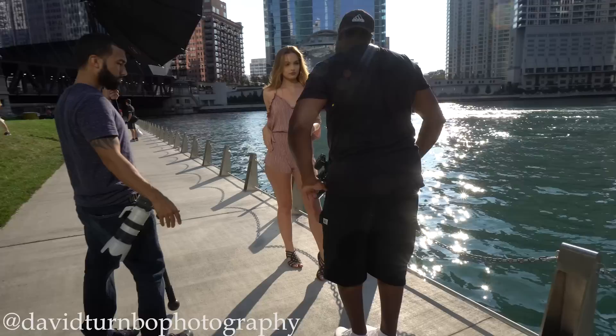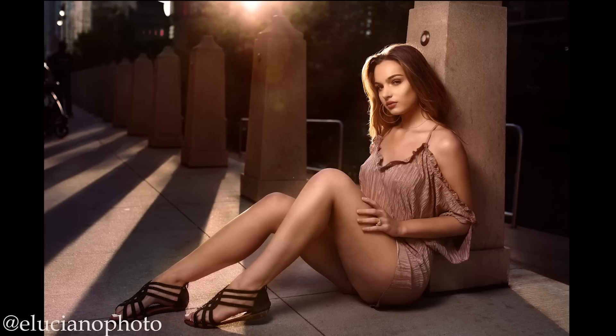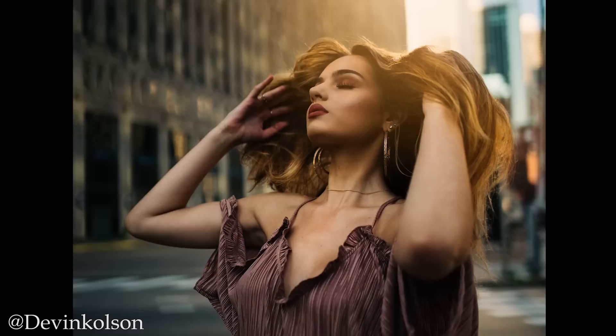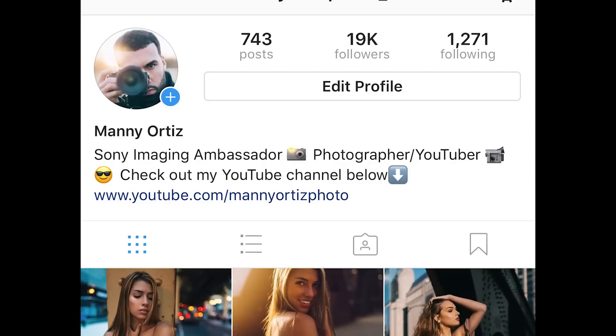I want to thank David Turnbull for coming out and shooting alongside me — it was a pleasure. David does some really good work, make sure to check him out on Instagram at David Turnbull Photography. My man Emmanuel Luciano is a local here in Chicago — I just met him, it was great meeting you and I'm looking forward to collaborating in the future. Last but not least, I want to thank Devin — she modeled for us, did a great job, and is an upcoming model. Make sure to follow her on Instagram.